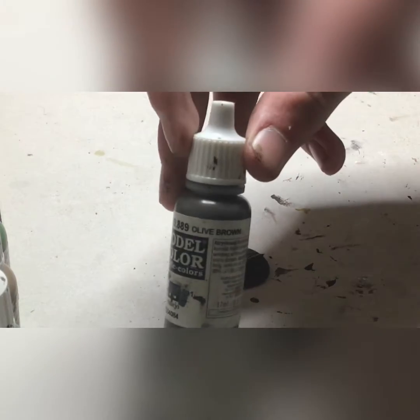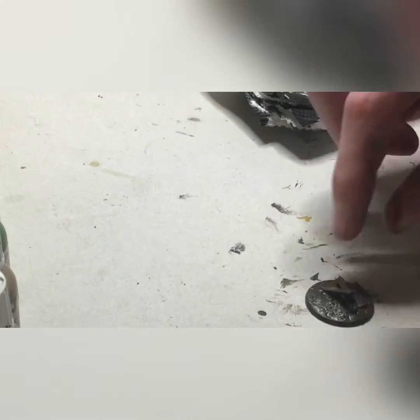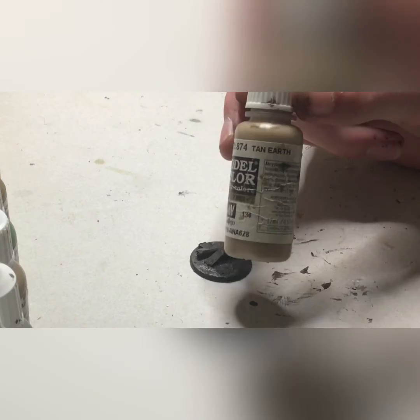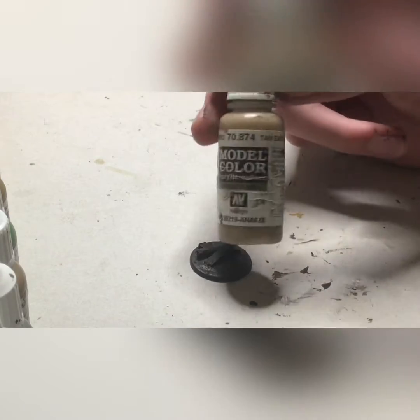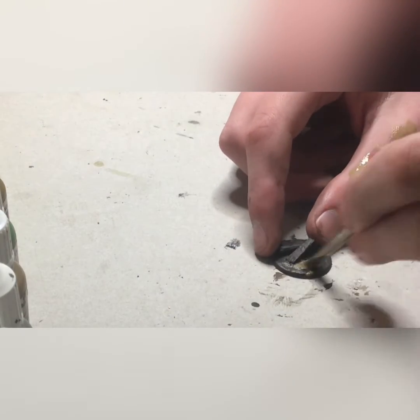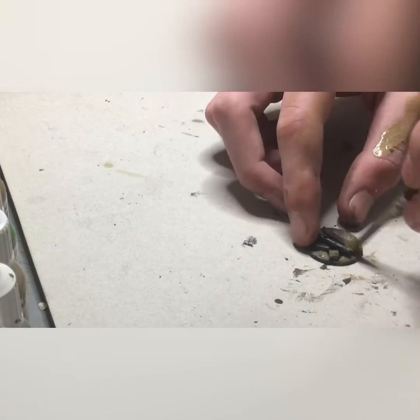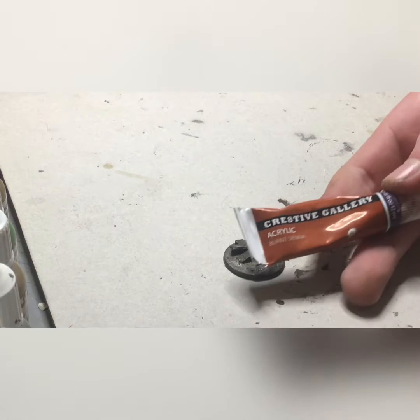Next we will be taking olive brown to do a bit of a highlight. This is a relatively heavy highlight, but the burnt umber will still appear in the recesses. Then tan earth — I paint it over the whole base and smudge it, which gives a really cool effect. You can also highlight it on. And there is a complete dirt base.